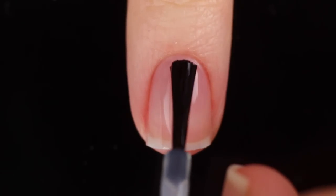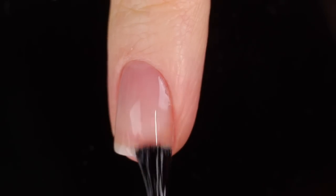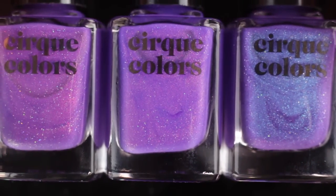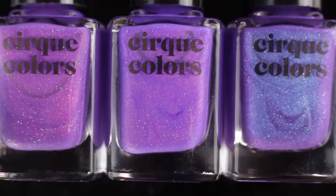As always, I am using base coat underneath all of my swatches. This is the Cirque base coat — I will link it down in the description for those of you who are interested. Here is the trio of thermal polishes. I wanted to quickly show them to you side by side so you could see they are pretty similar in the bottle, but on the nail they look totally different.